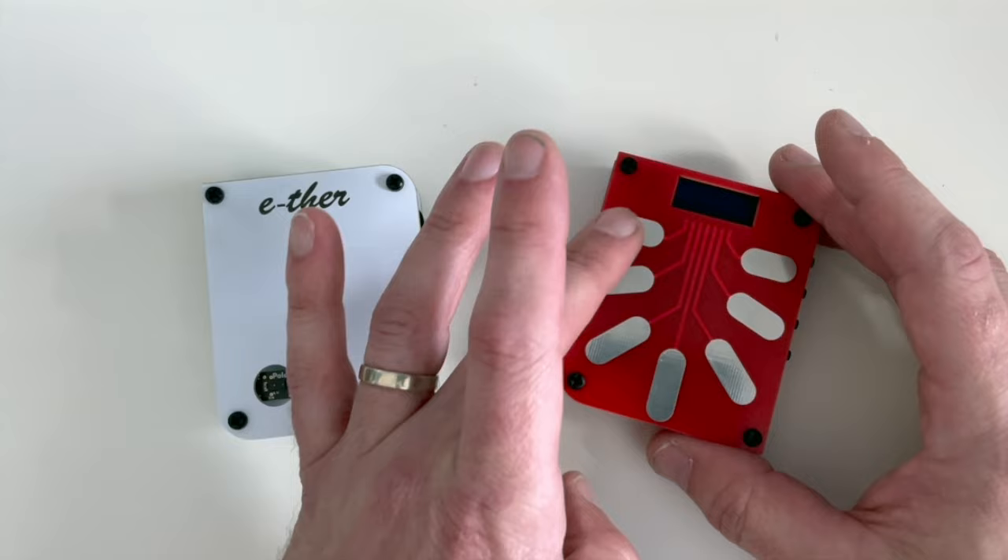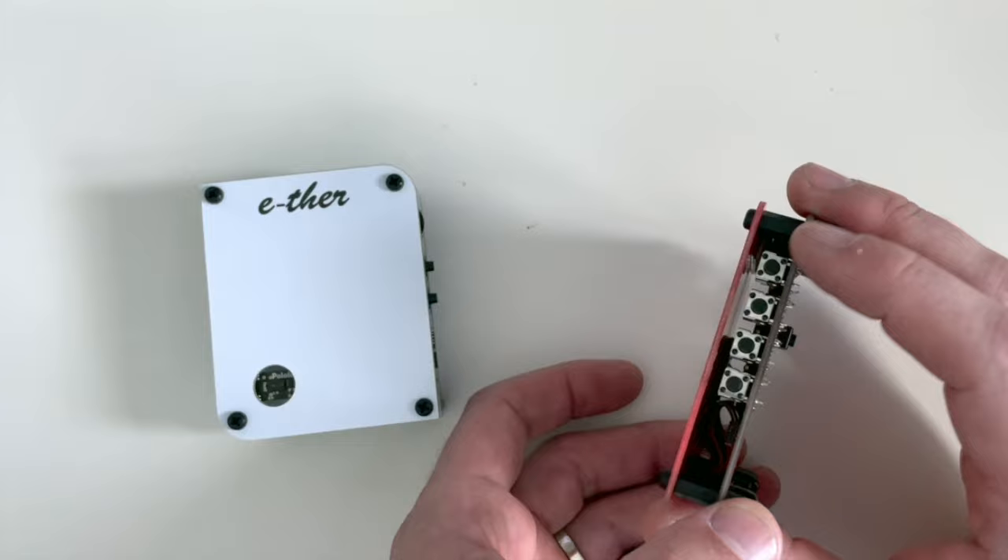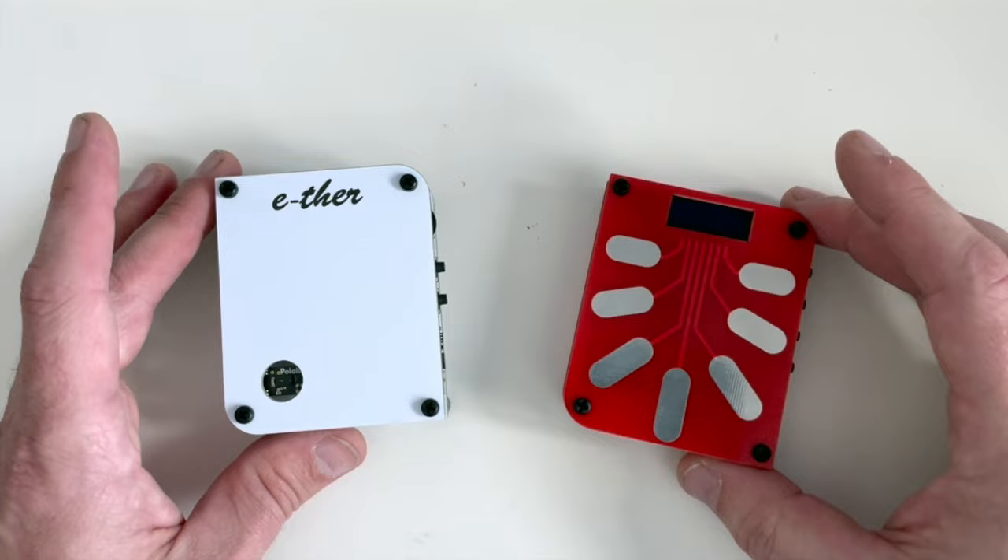This is just a prototype. Sheila has already told me that the production model will have more little tines and it will have different controls. But this one was kind of dummied together to be a prototype, so please keep that in mind.